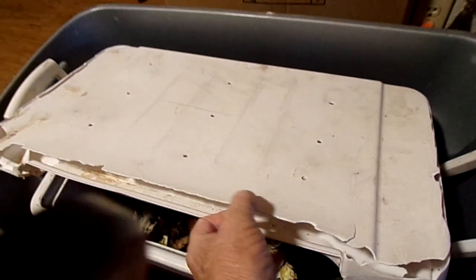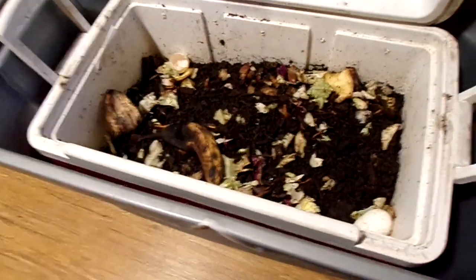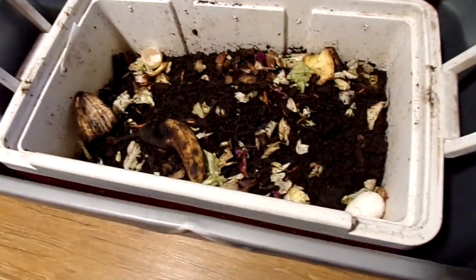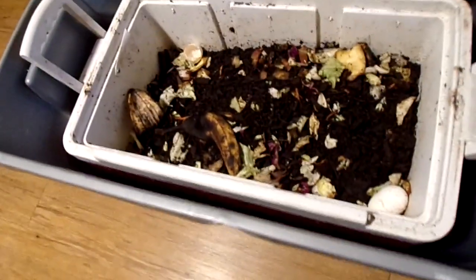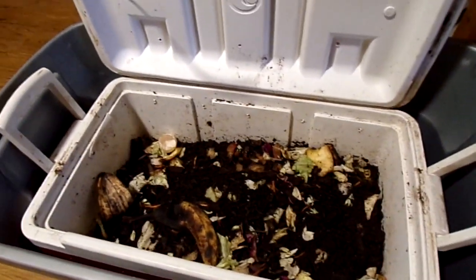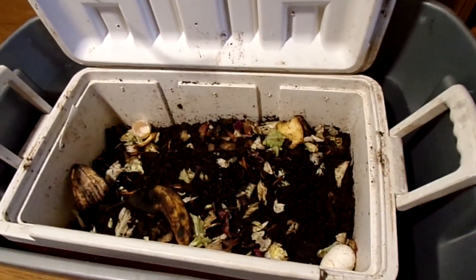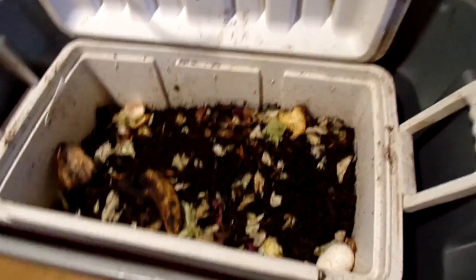What we have here is my worm farm, albeit this small. I had planned on enlarging it later on after I see how this one does.